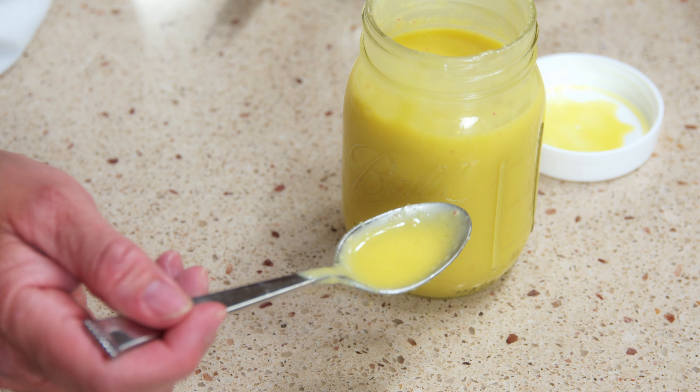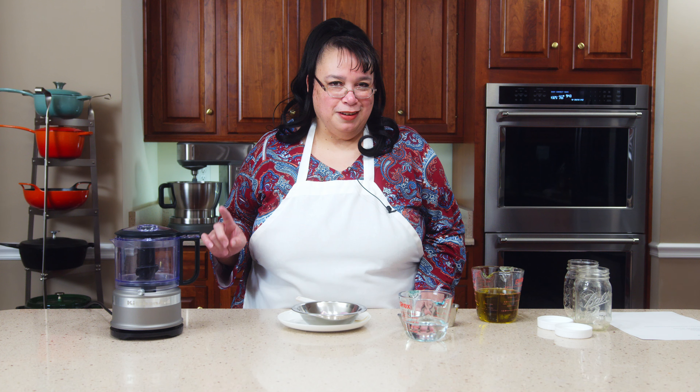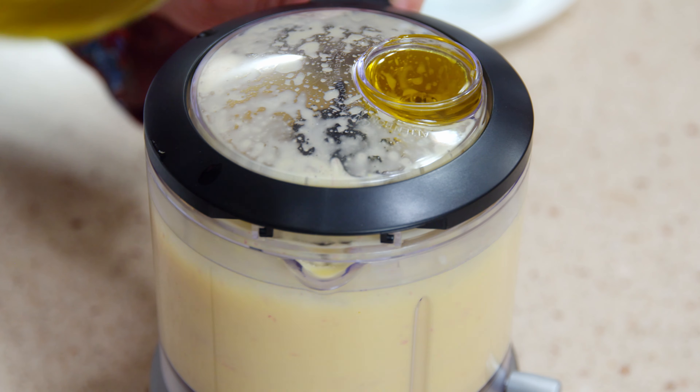How to make French vinaigrette. This is a staple in your salad making — you can use it as a marinade, it's absolutely fantastic. We did this once before, and everybody asked me for the recipe, so here we go. I'm going to show you how to make my French vinaigrette. Welcome to the Amy Learns To Cook Kitchen.